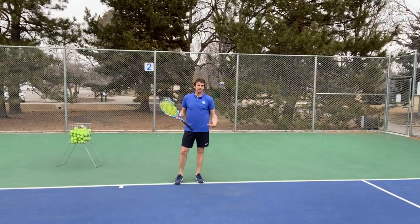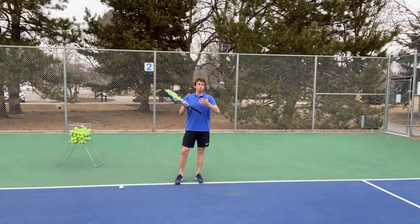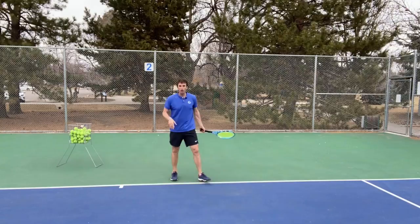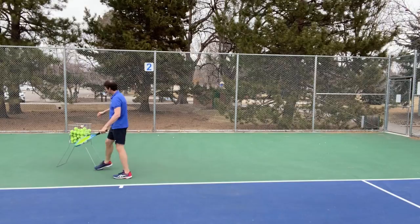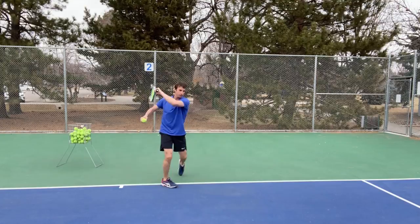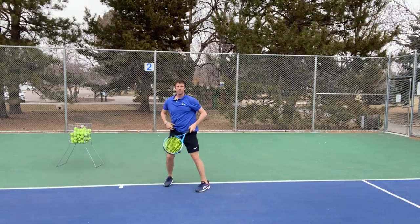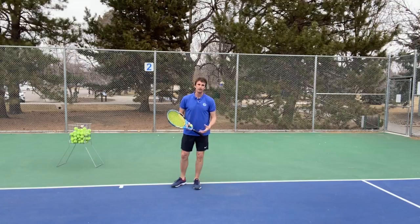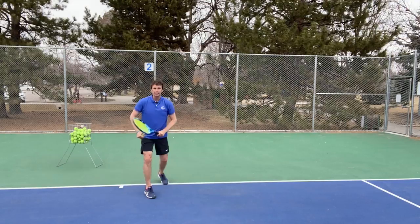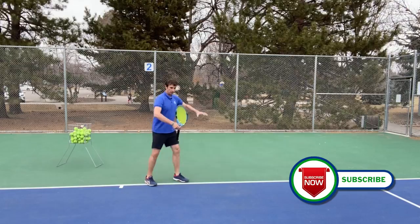When would be a good time to actually hit off the outside leg or hit into more of an open stance? It's very simple — when the ball is higher. This is one reason you see the pros hit with more open stance or semi-open. When the ball gets up and jumps with a lot of topspin and is up around the shoulder, you want to work on loading and rotating to the other leg. So practice this: when the ball's in your strike zone, you step in; when the ball is higher, you go more open stance. The height of the ball will determine whether you step in or open up your stance. If the ball is lower and right at you, front foot. If the ball is in your strike zone, step in. If the ball gets up high, open up your stance.